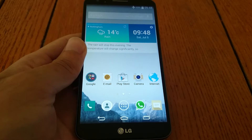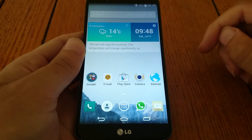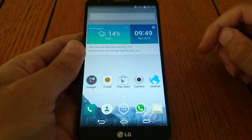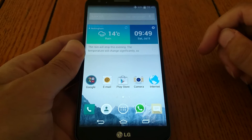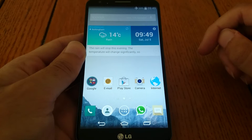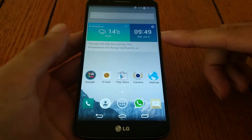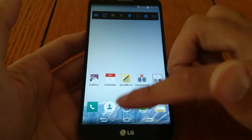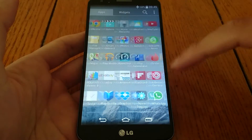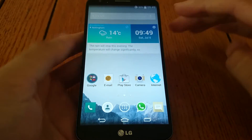Hello everyone, I'm back again. So I managed to install the latest LG G3 software using Cloudy's ROM for the G2, and I have to say I'm very impressed with it. It's certainly given the device a new lease of life. It's a lot more stable than I was expecting as well.